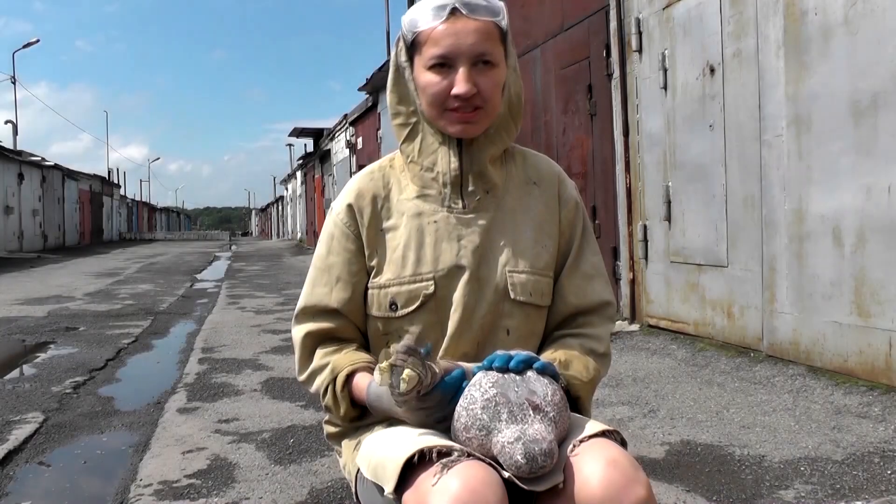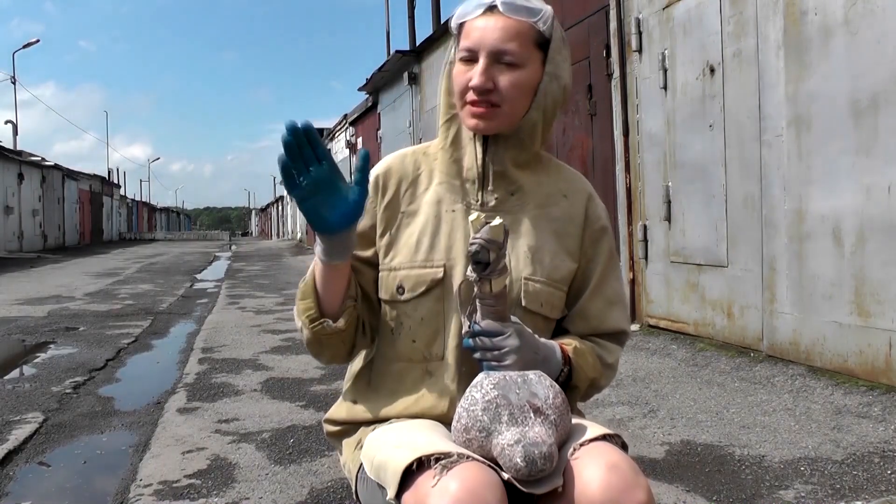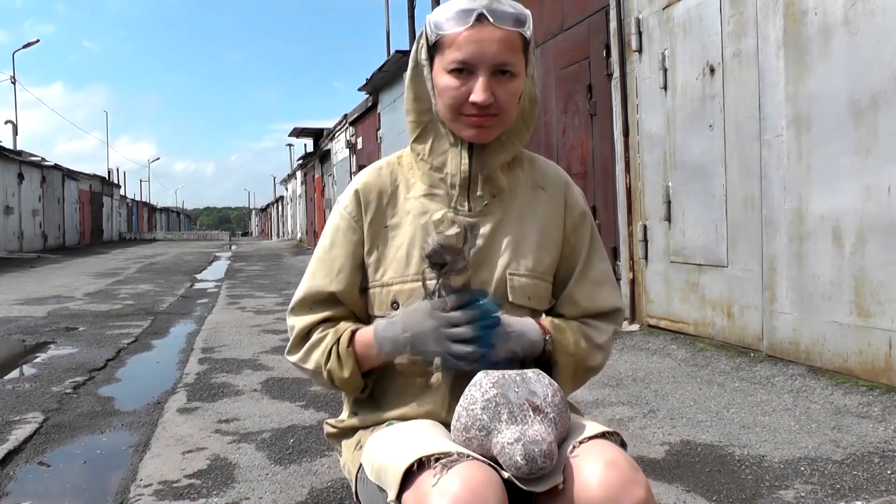Some outdoor activity is scheduled for today. We have moved our workshop, but there is still no chair or table, so we will enjoy some fresh air outside instead.